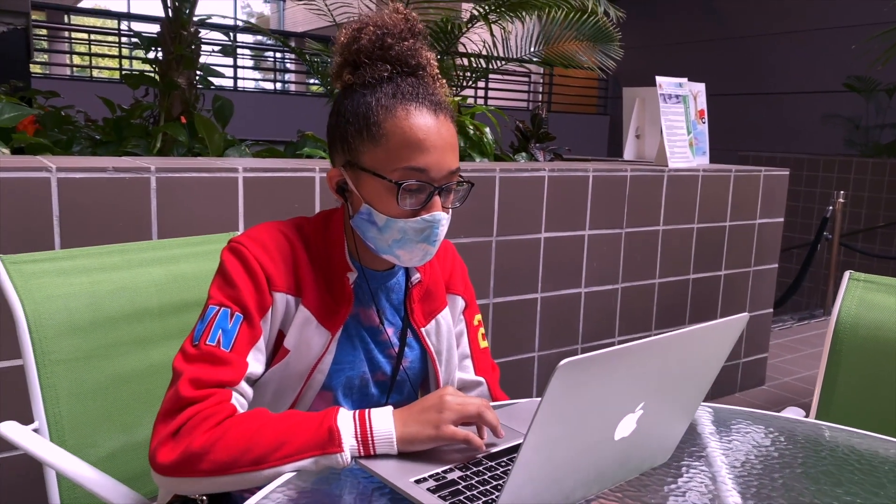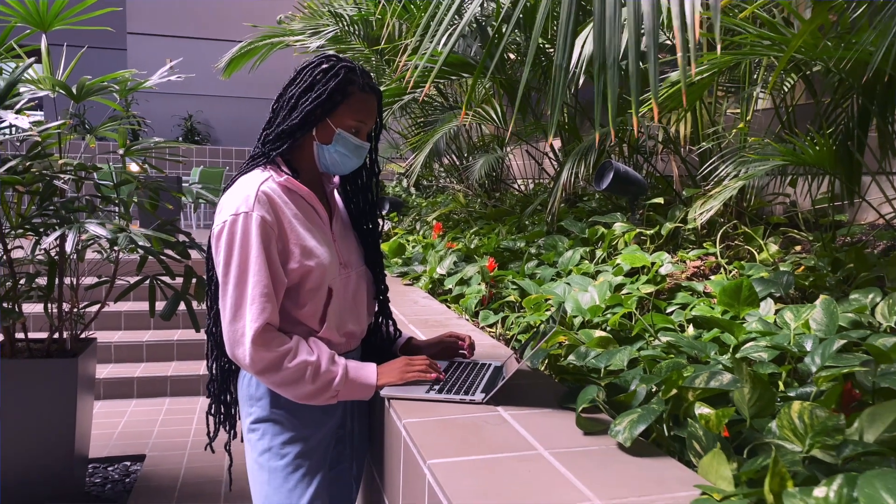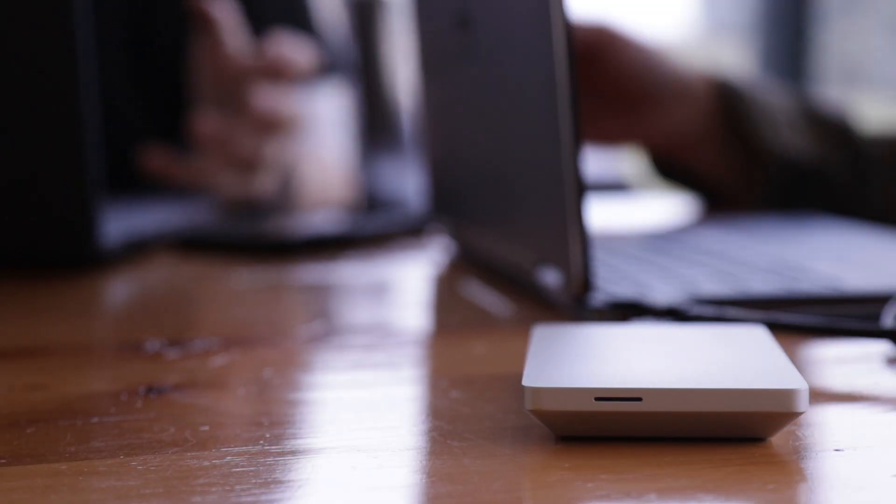After a few years, you'll notice that you need to charge your battery more frequently, and the charge doesn't last as long as when you first purchased your Mac. When this happens, your initial thought may be: I need to replace my MacBook.